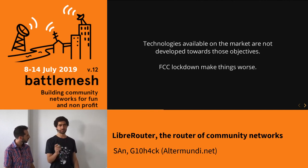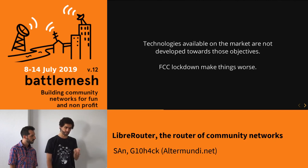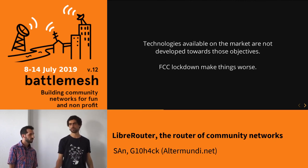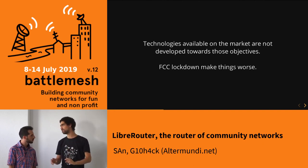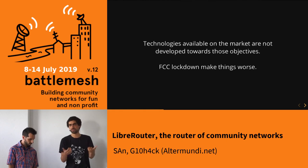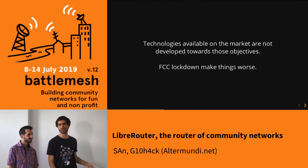For many years we have been hacking routers and stuff like that that we found on the market. It has helped us a lot, but the technology available on the market has never been meant to be developed towards those objectives — towards mesh networks, towards community networks. These devices have been mainly sold on the market as home devices, a DSL router. The fact that you had to flash the router, understand how to rename the image file so your router would accept it — that's a barrier. It's not very easy to grasp for non-technical people. And then FCC, because those things were so easy, came with their lockdown to make things worse.